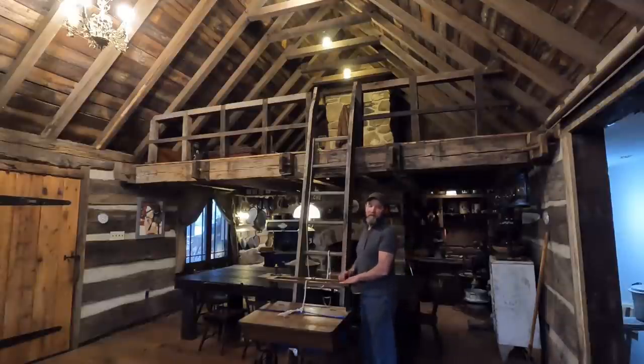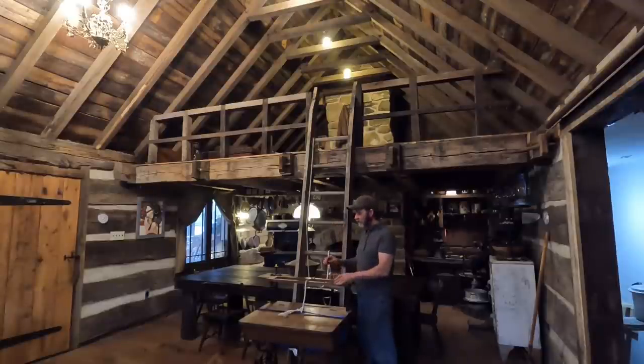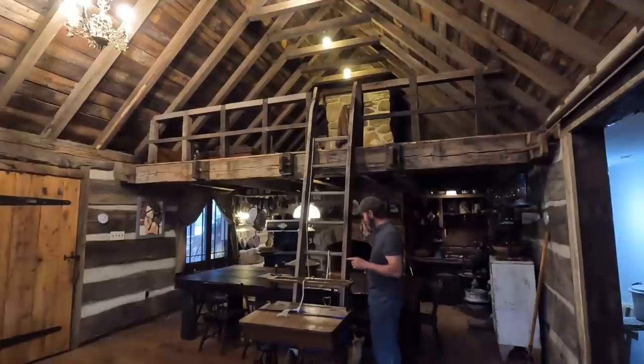The first part of decorating the upstairs is getting this desk up there. It's not near as heavy as the box that I took up, but it definitely is awkward, and you've seen many videos of this stuff going wrong, so let's hope it doesn't go wrong.